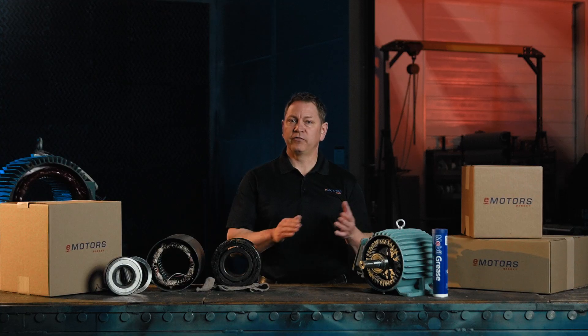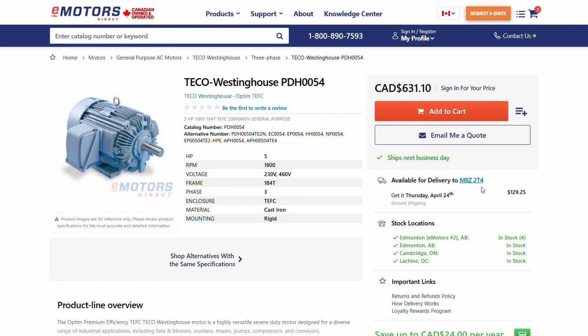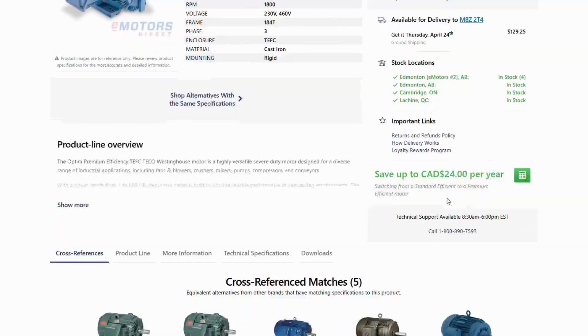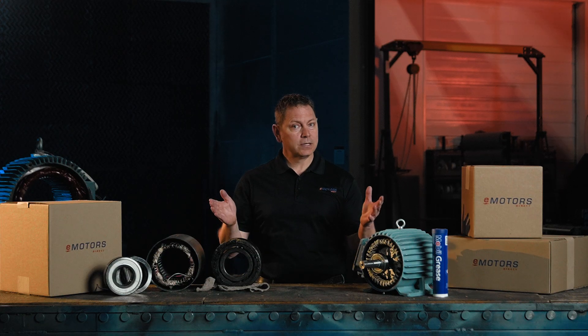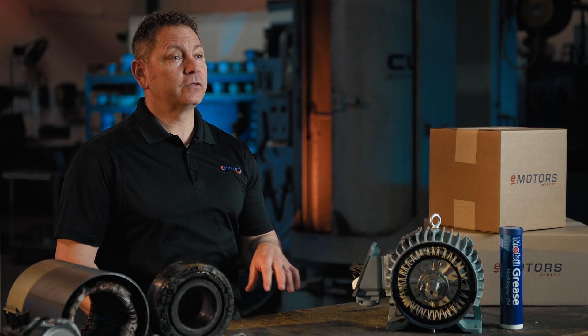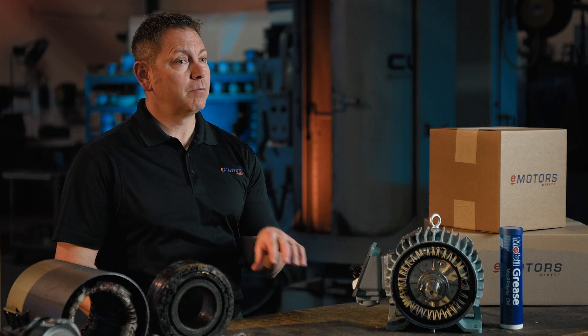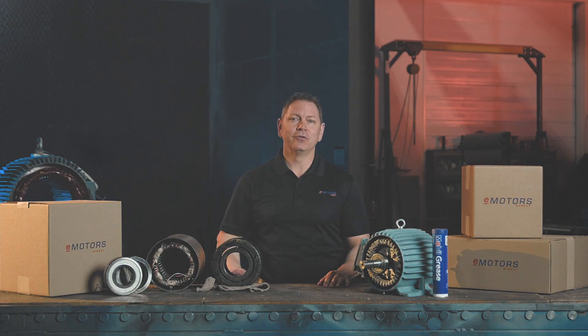If your motor has failed and you're looking for a replacement, check out emotorsdirect.ca. View your price and get a shipping estimate in real time, anytime. Check out our cross-reference tool if your motor's out of stock or discontinued. As always, contact our team of experts with your motor questions. And if you found this video helpful, don't forget to hit that like button and subscribe to eMotors Direct for more motor how-to content. I'm Keith with eMotors Direct — thanks for tuning in.